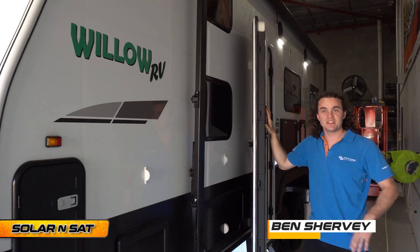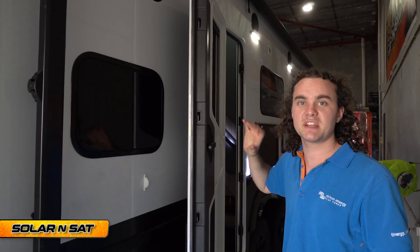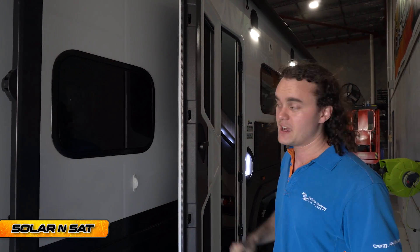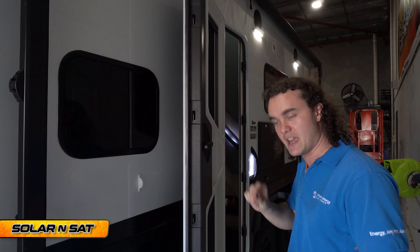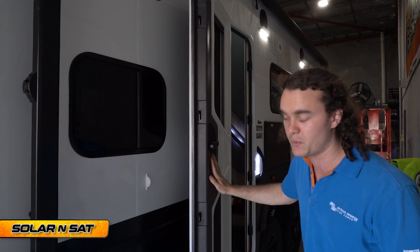G'day guys, Ben here from Solar and Sat. This week in the workshop we've had this Willow RV — absolutely awesome van. This particular customer has ticked pretty much every box I could put on his quote as an optional extra, and then he drew some extra boxes and ticked those ones as well. Let's give you a run through from top to bottom — it's definitely one of the coolest vans we've done in quite a while.